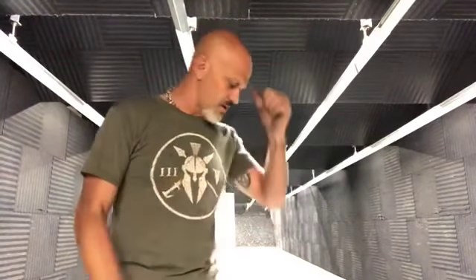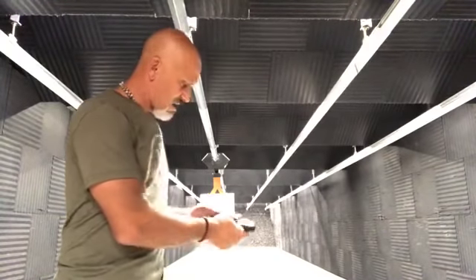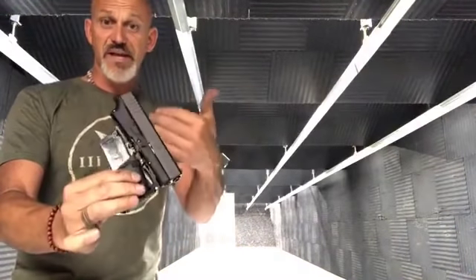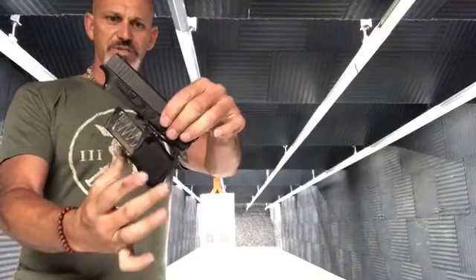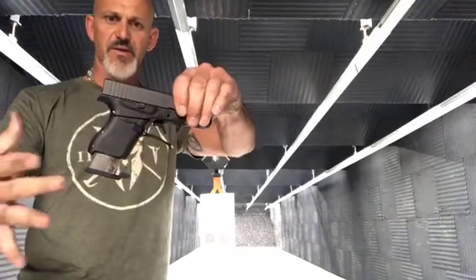I thought it was funny and shared it, and a lot of people cared — there was this component of the internet who was so mad that I happened to be experimenting. It was the very first shot I was firing out of one of these Full Conceal folding Glocks. Now all is clear — we'll show you that. No squib, we cleared that. Since then we've actually gone ahead and fired some actual rounds out of this thing, and it's kind of neat.